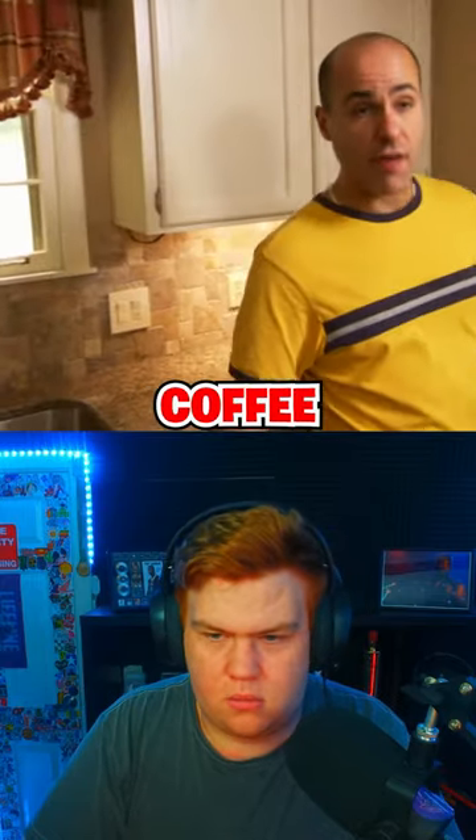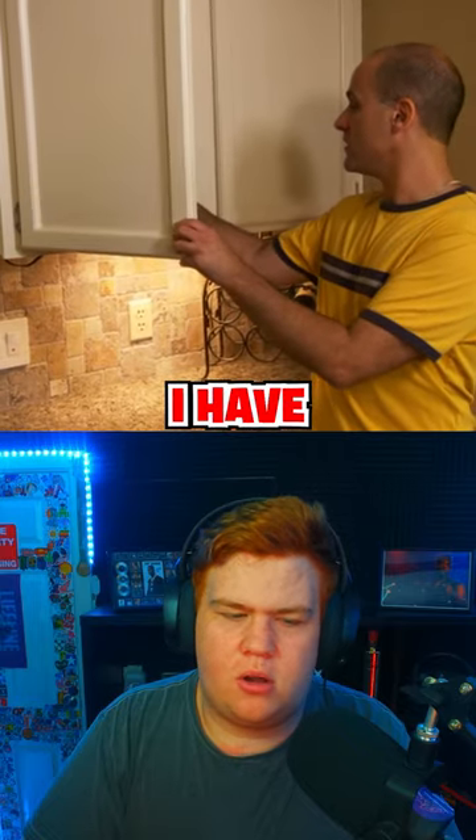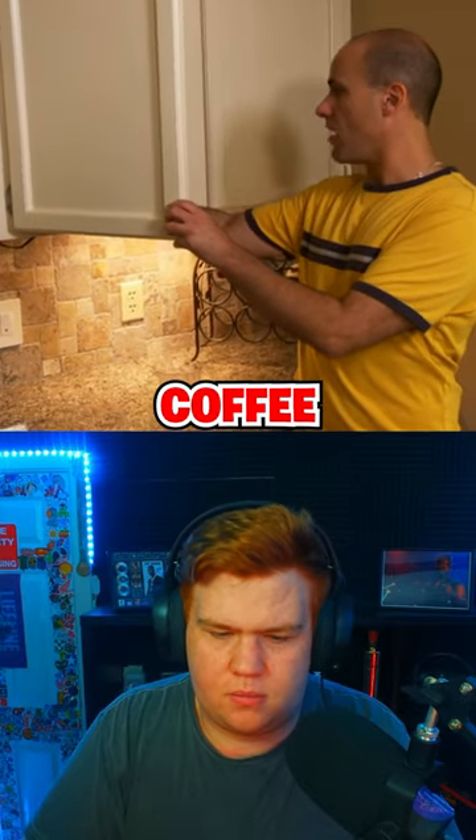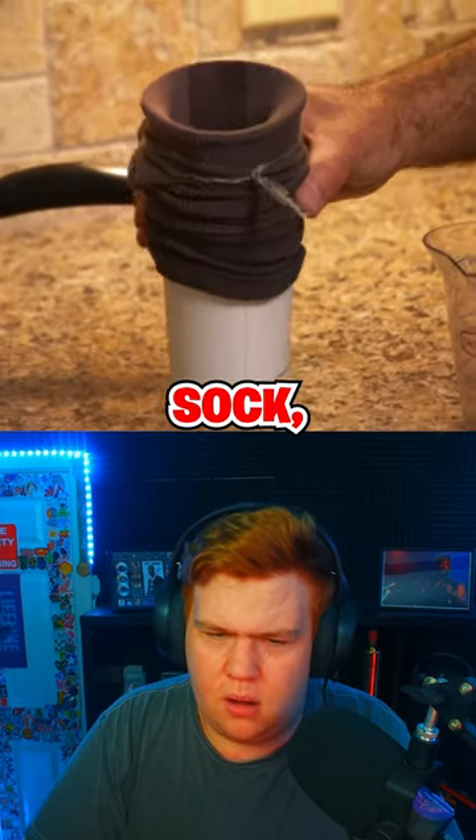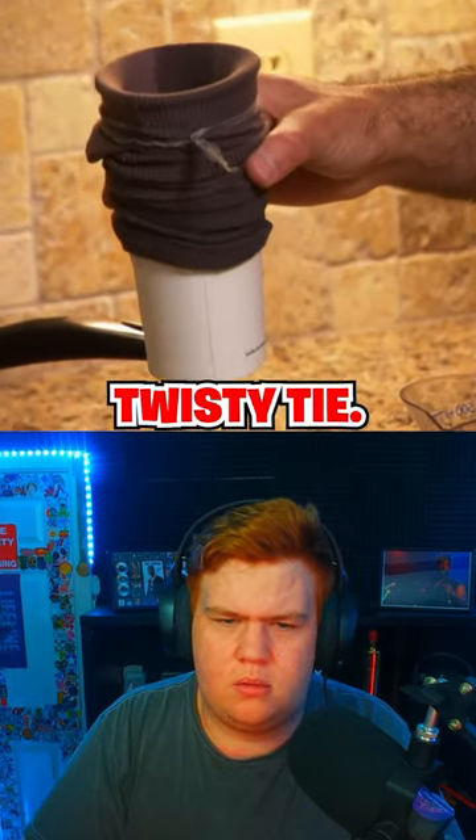A little discovery that I've made — a way to save on coffee. I enjoy my coffee in the morning. I have made my own little coffee device out of an old sock, a cup, and a twisty tie.